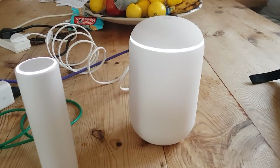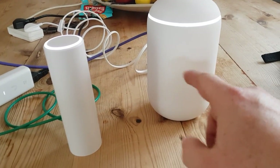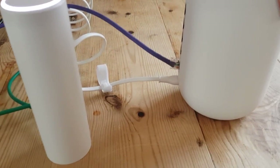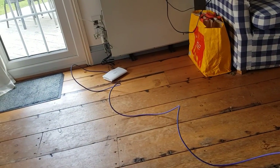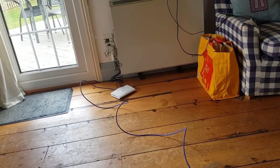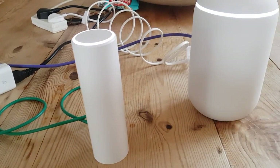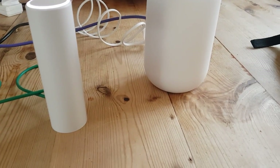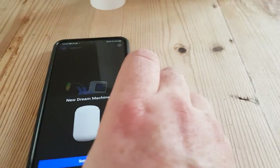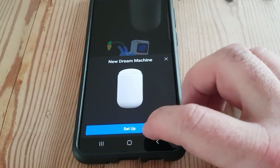Right, we're all powered up now as you can see by the lovely white lights on everything. The Dream Machine, Dream Machine Pro, and Cloud Key Gen 2 / Gen 2 Plus all now require a WAN connection to set up. I've connected the WAN which snakes across the floor over to a modem into the phone socket — master socket engineer access uncovered to eliminate extension lead issues. Firing up the Ubiquiti network app, the first thing it does is say 'there's a new Dream Machine' — so let's set it up.